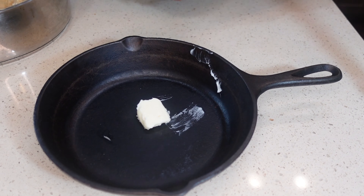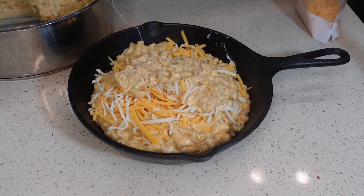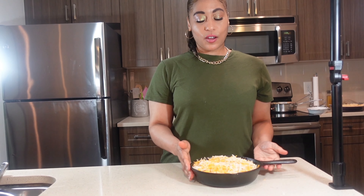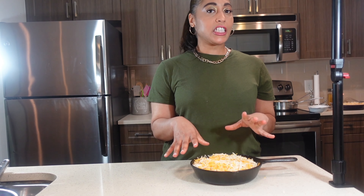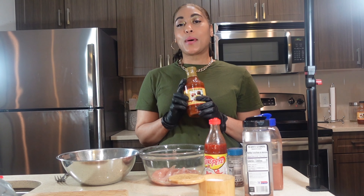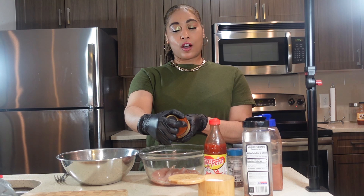Take your cheese mixture and put it in a baking dish. I put a tablespoon of butter at the bottom of the pan, but for this I wanted it to be cute in a cast iron — put a little more cheese in the middle layer on top. We're gonna bake this in the oven at 350 for 15 minutes, then broil on high for two or three minutes to get a nice brown crust.